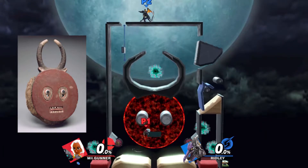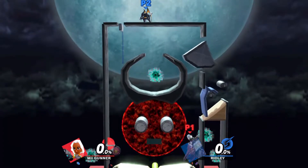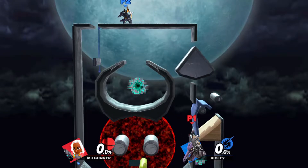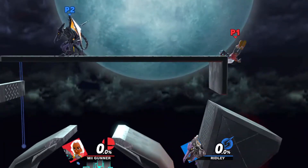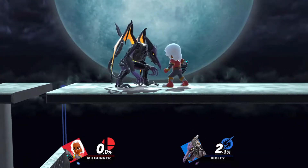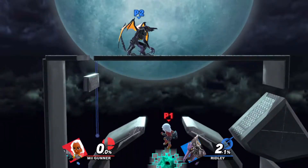Before I talk about the African influences in this stage, let's first talk about how I created this thing. When I was first messing around with the stage editor, I noticed that there was a material called bouncy rubber. When I saw that, I placed a platform of it and thought, oh, it'll work like a gigantic spring. It does not.